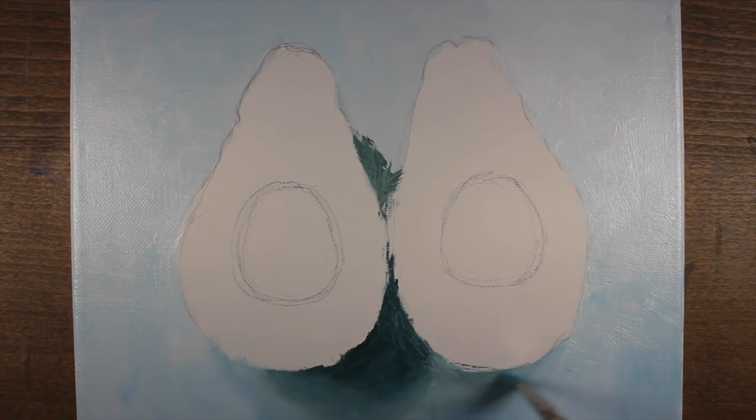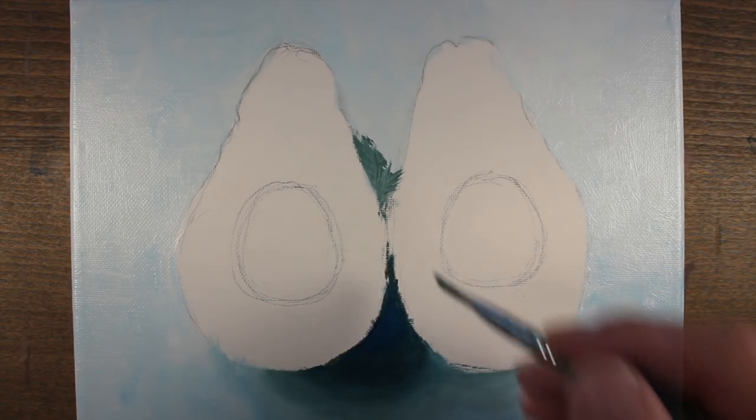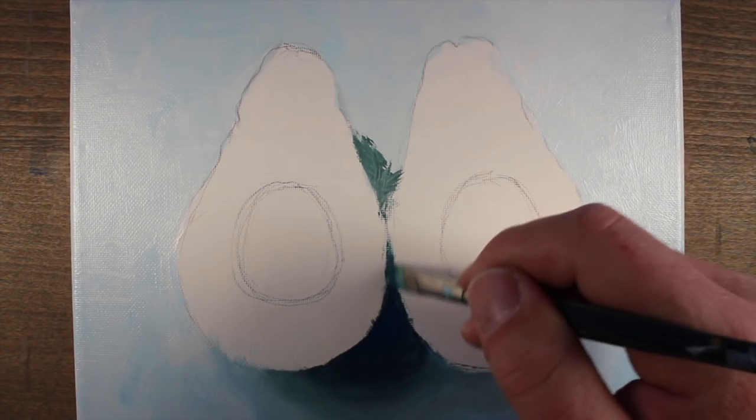We can pull the brush in multiple directions and try to make that transition as smooth as possible. This is where using the open acrylics is especially helpful because the paint has not dried completely and we can continue to work it.